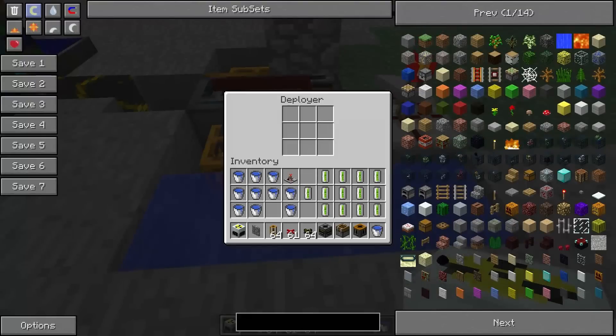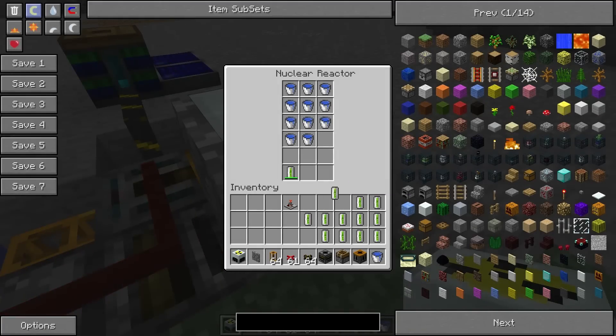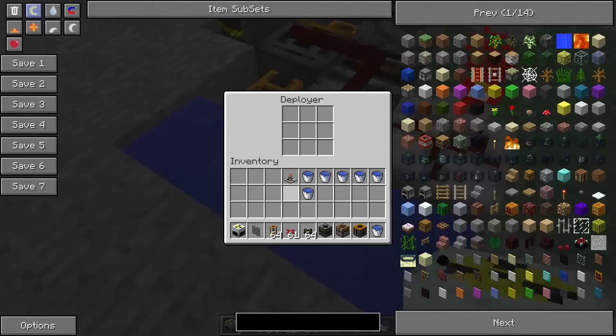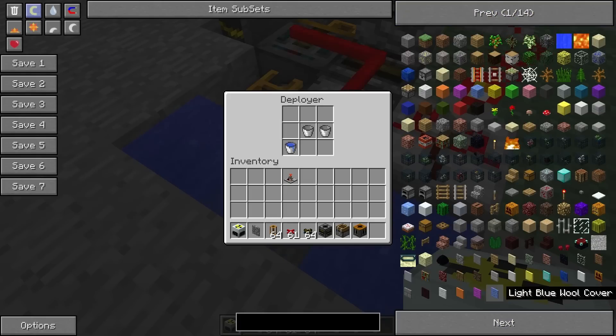All you have to do is load up your water buckets. You want to have several water buckets, and then load up your reactor. As you load up uranium, simply remove any extra water buckets and place them back into the system through the deployer. The more buckets you have, the better this will work.